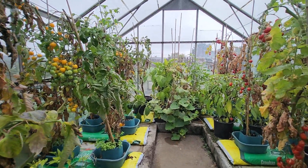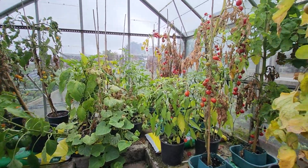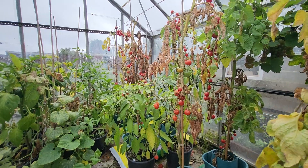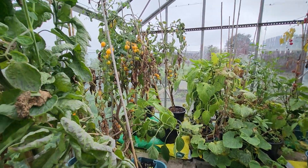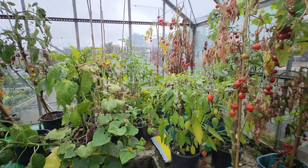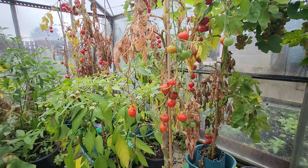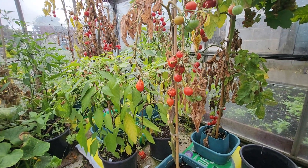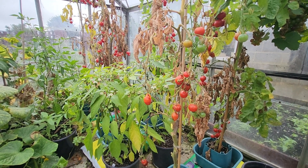The tomato season's coming to an end and it's time to start cleaning the greenhouse out. I've had a good crop but it always comes to an end. You can see the brown leaves now. So we'll take the tomatoes off that can be used and get rid of the plants.